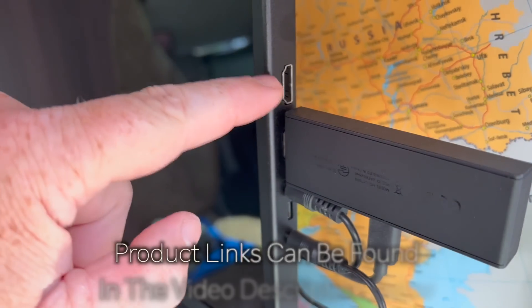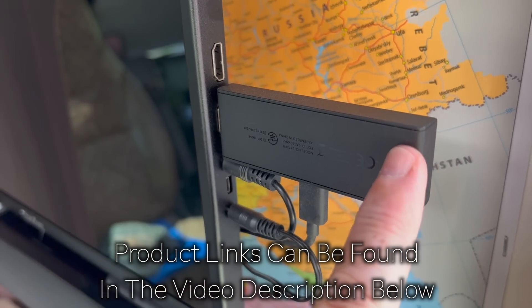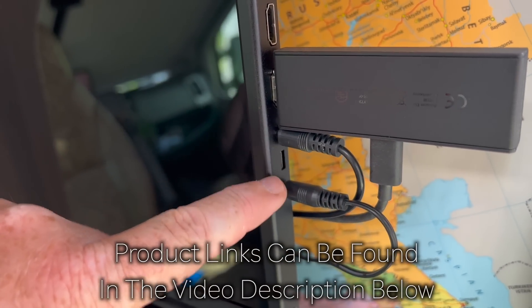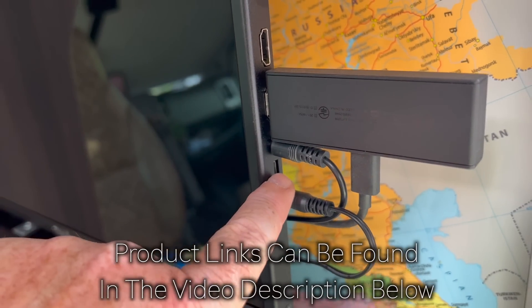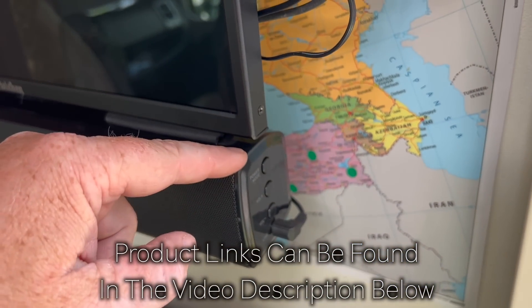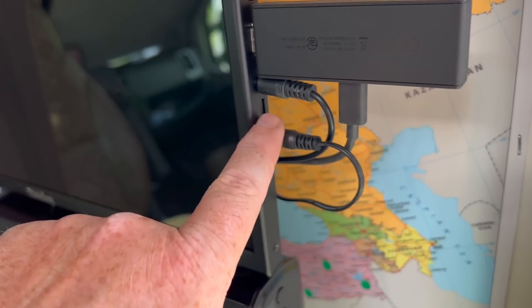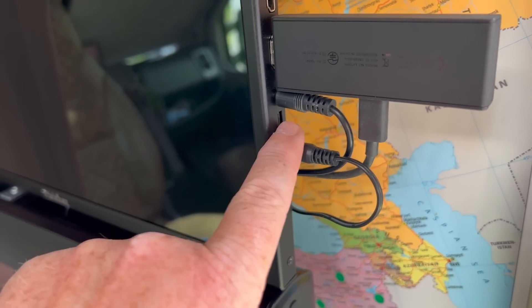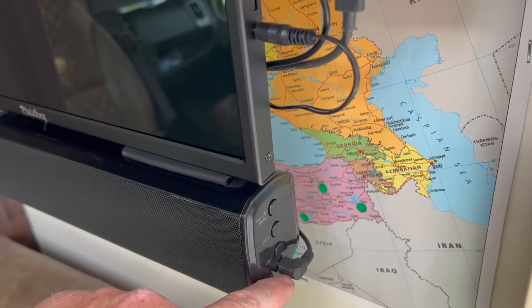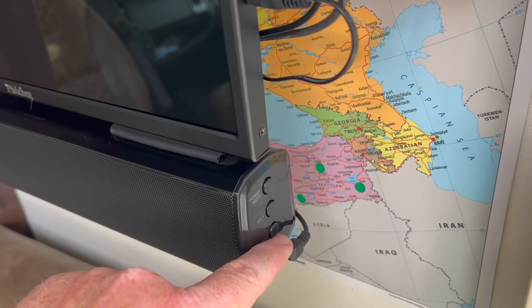It's got two HDMI ports. Mine has the Amazon Fire Stick in there at the moment. You've got a 12-volt socket to power it or you can also use USB. I've just gone for 12 volt, plugged directly into a 12-volt supply. Ultimately every USB in my van is converting 12 volts to 5 volts anyway, so I just plugged it straight into 12 volts. Then I've got the audio out going into the audio in of the soundbar.